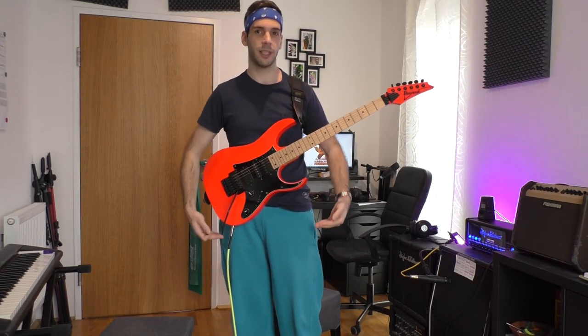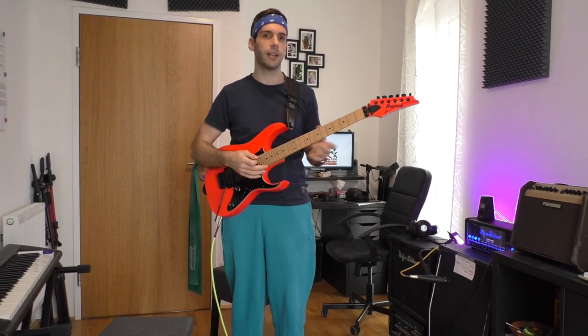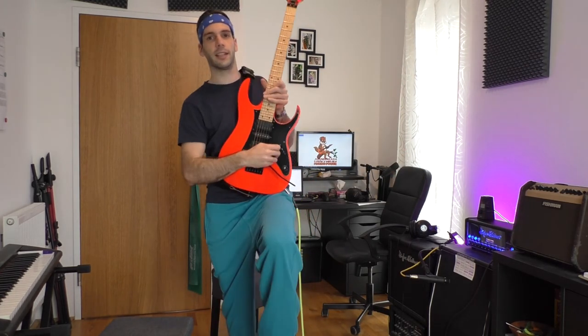The benefit of that is that I can stand up now and the guitar stays in the same position. Of course it's a bit higher than cool, but I have full control. There are some stars like Keith Richards or Slash who hold their guitar very low — yes, it's cool, but when Slash begins to shred, he needs to hold the guitar like this.